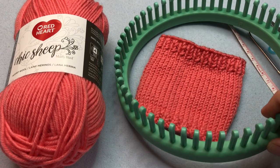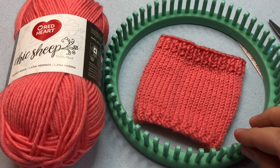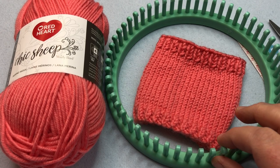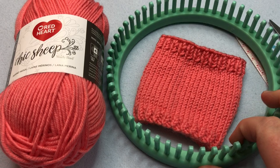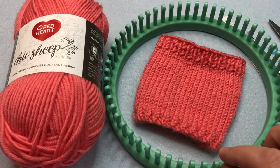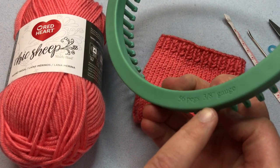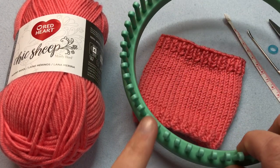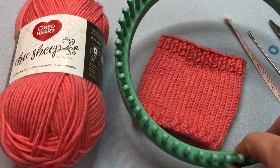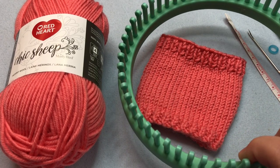Let's get into tools. You're going to need a small gauge loom with at least 40 pegs. This is a 56-peg Baby Knit Loom from Knitting Board's new Baby Knit Loom set. It's a 3/8 gauge or small gauge loom — you can see it stamped on the back. It has 56 pegs, but we're only going to need 38 unless your gauge is too tight, in which case you'll need more pegs. This loom will accommodate that nicely.